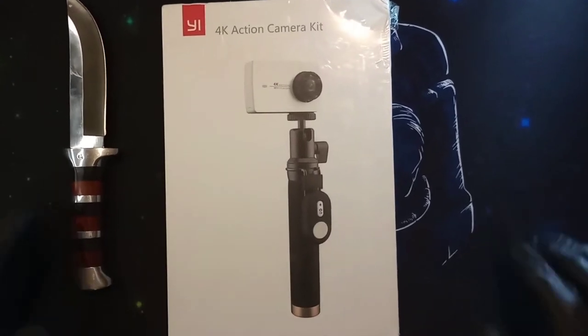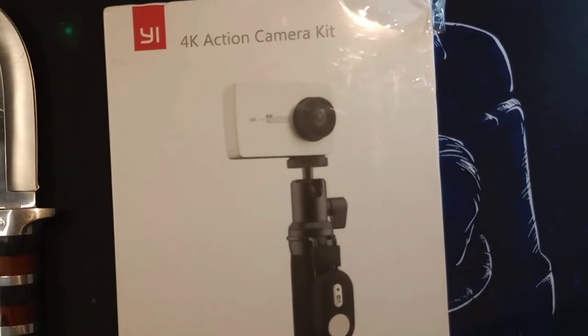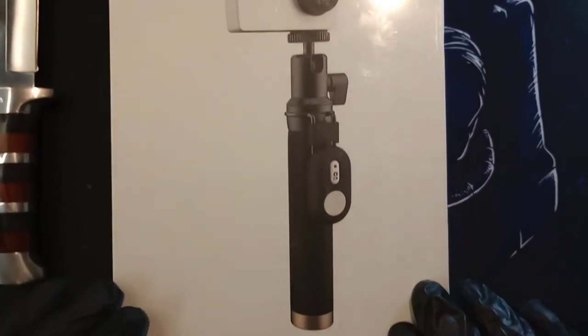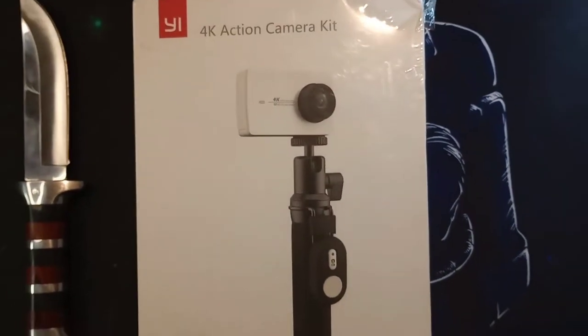Hello guys, welcome back to our channel Live Reviewed. Today we are very excited to bring you the unboxing of the Yi 4K action camera kit.